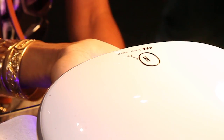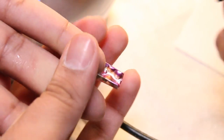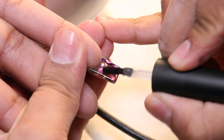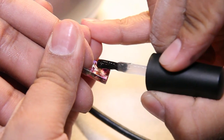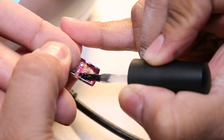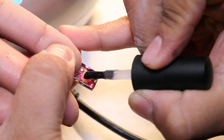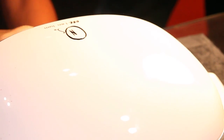Cure 30 seconds. And finish with BBB top gel. Cure 30 seconds.